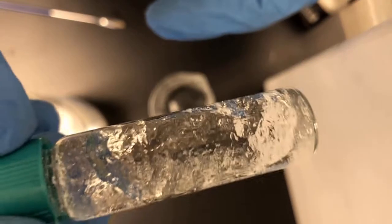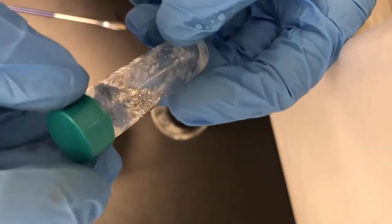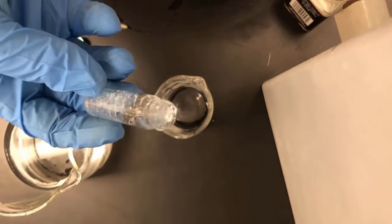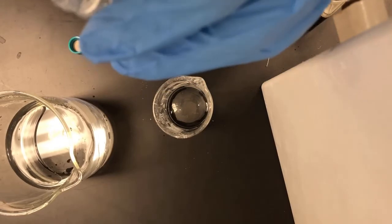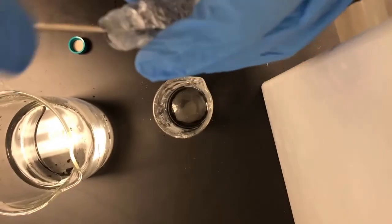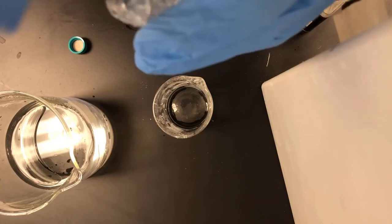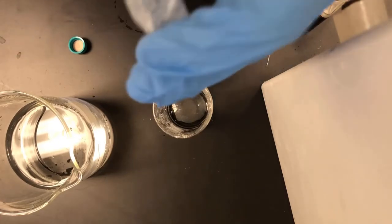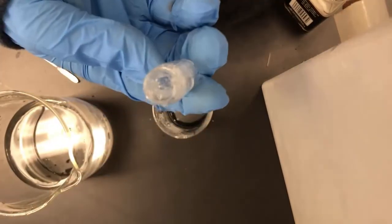Look at my solution. I haven't solidified it or done any ice tricks. But watch — nothing's pouring out. And it's not just because it stopped here. Look at what's happened: those little particles have swollen up thousands of times their original size. Let me swirl this around. Now you can see it open again, but if I flip it — nothing. Amazing.